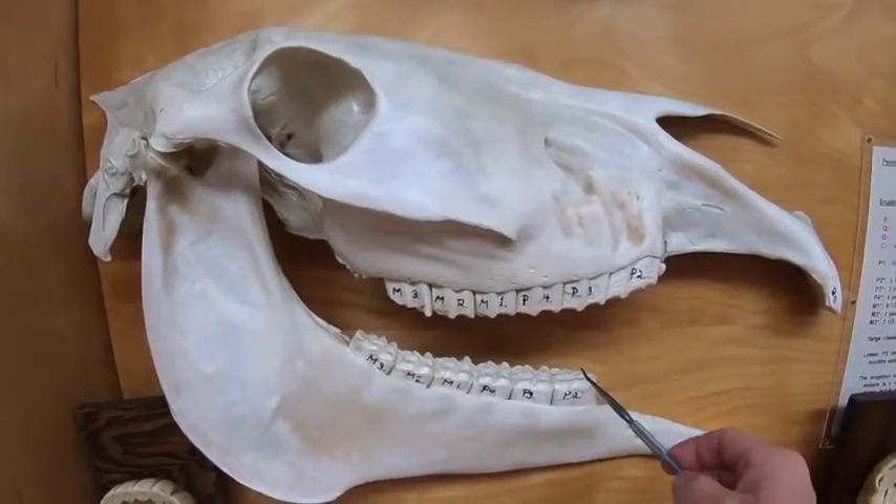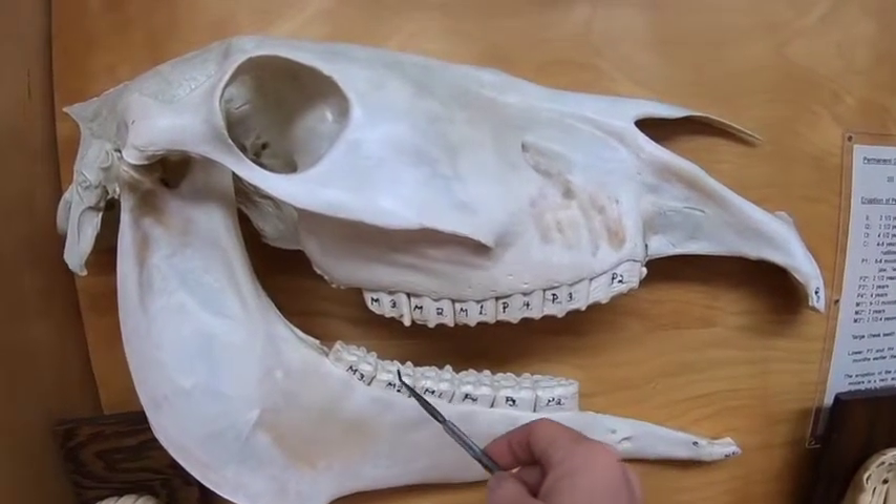Likewise on the bottom: premolar two, three, four, molar one, two, and three.